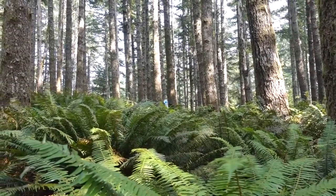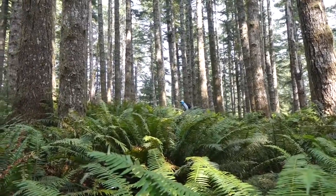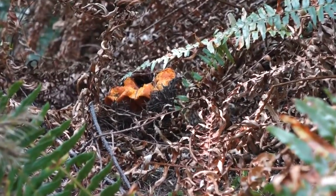Oh yeah! Wandering the forest, looking for lobsters — lobster mushrooms, that is. There's one down under the sword ferns, just peeking out.